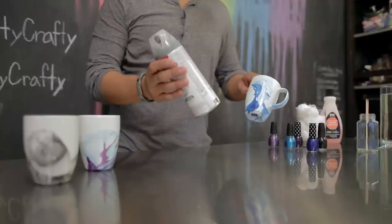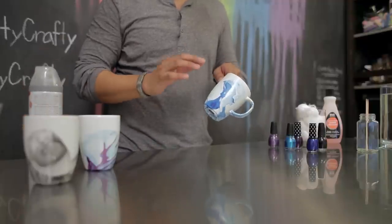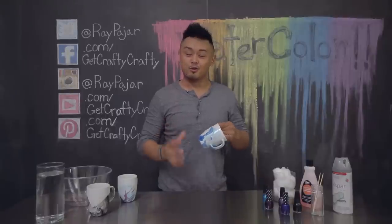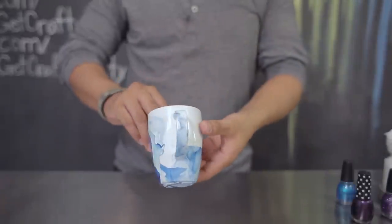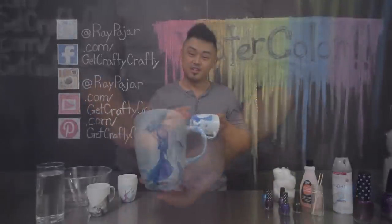After it's dried, you can use some clear coat to spray the design onto the mug. If you don't want to use clear coat, just use any kind of acrylic base sealer so that when you use this mug, the design won't wash off. When applying the clear coat or acrylic sealer, you want to avoid getting any of it on the inside — try to just keep it on the outside and on the design.